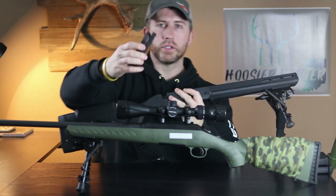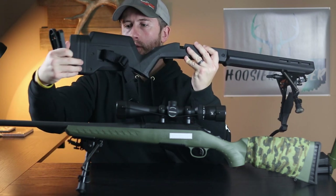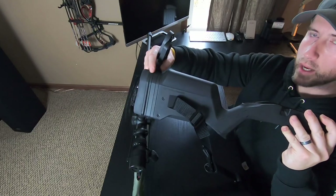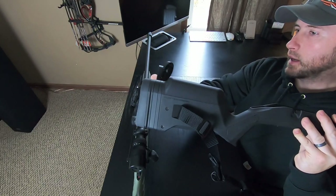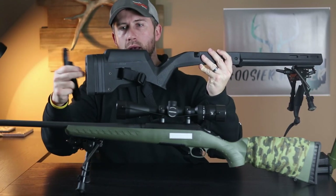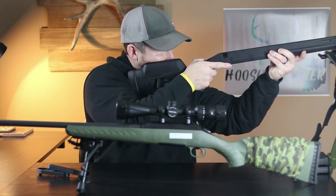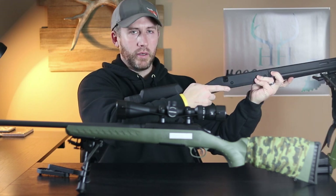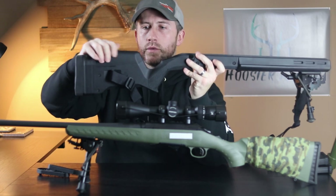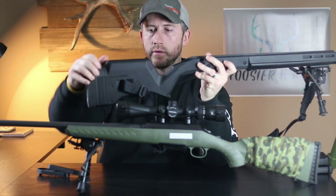A few nice things on this — it does have an adjustable length of pull. You can take these different plates and take these screws out on the back, and these spacer plates will actually go in and add more length of pull so your butt pad gets further back. That way it fits the end user however they need to get it set up. It also comes with a standard cheek riser, and from Magpul you can purchase different sizes of those as well.